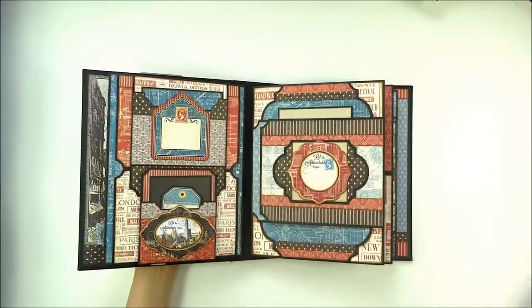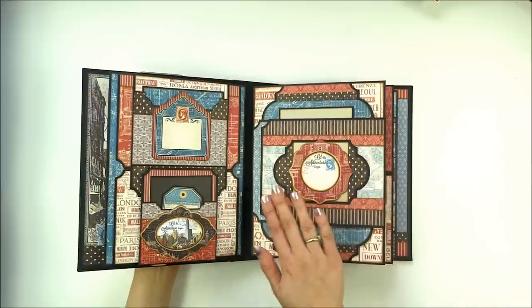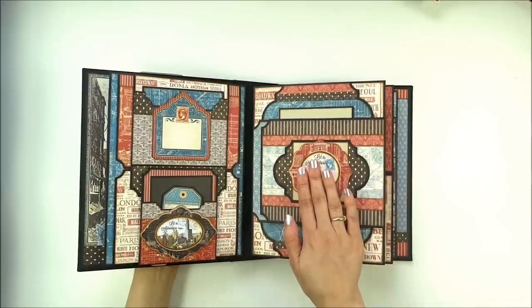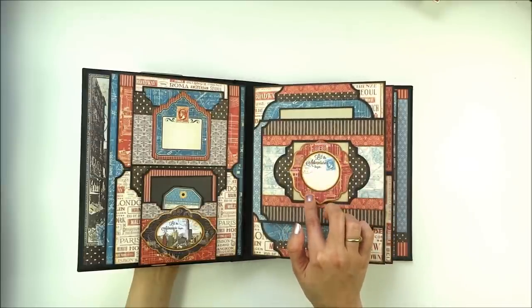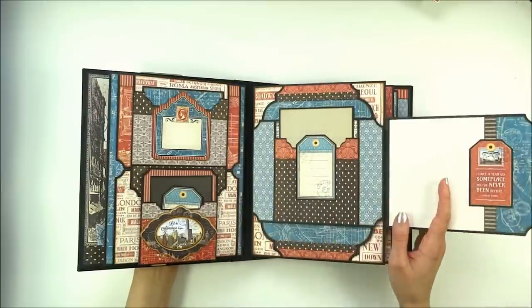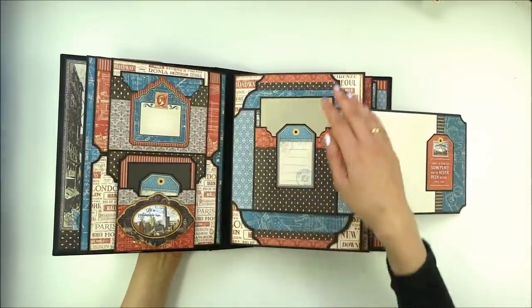Throughout this album I used Labels 28 — I die-cut a label here and adhered it on the flap. This is the embellishment from a chipboard sheet that I adhered on top of a Labels 28 shape. The flap opens to the side and in here there is another flap with a pocket.